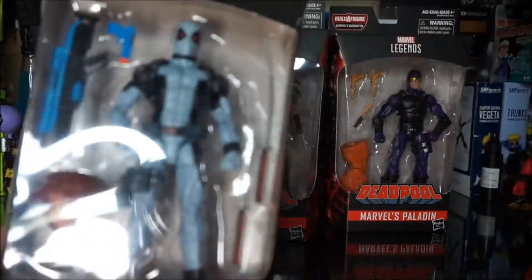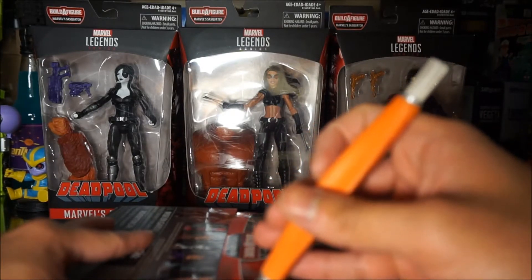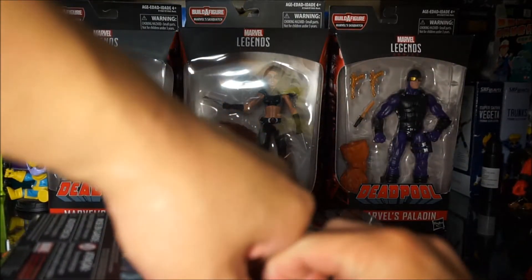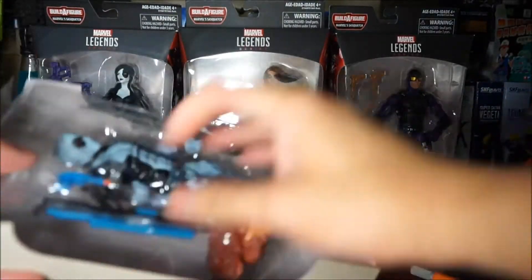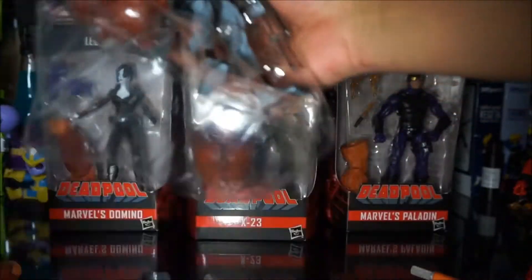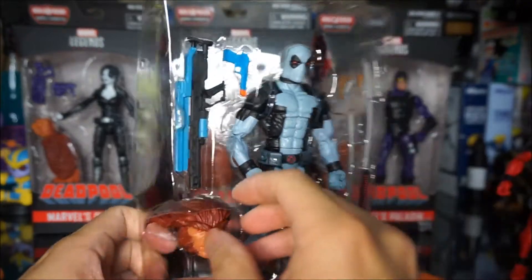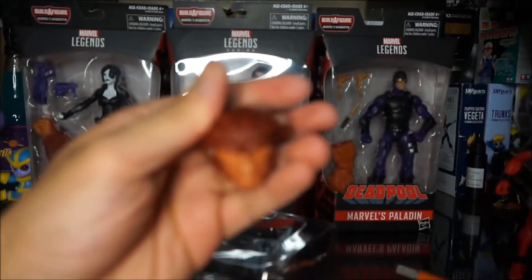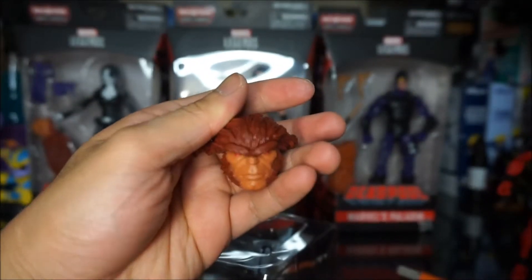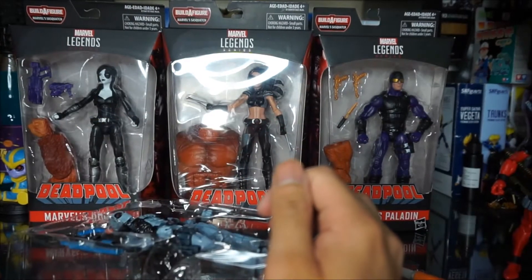Set Cable aside for now. Okay, let's open this Deadpool — open here, try not to destroy the box. So let's put that aside. Here's the X-Men Deadpool — that's his head. Stick that out, show you guys the detail. Pretty cool — set that aside with the bath piece.